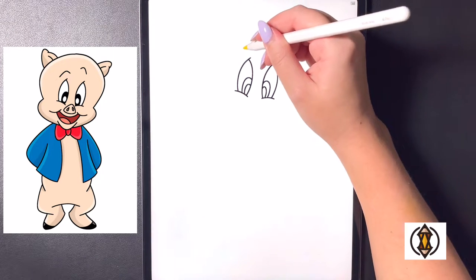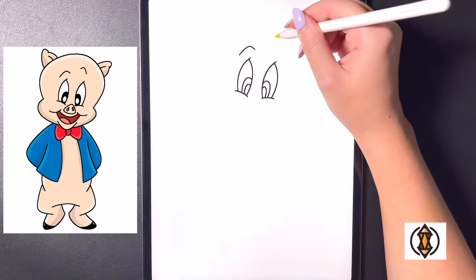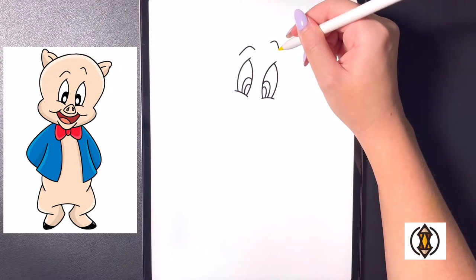Now from here coming up above we'll draw in the eyebrows. On the left hand side we're going to curve this line up and then down, and then moving further up on the right hand side we're going to arch this line out and then down again.